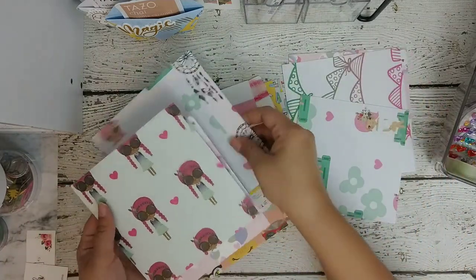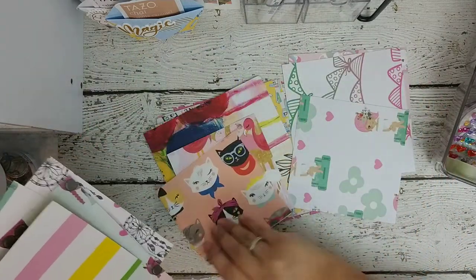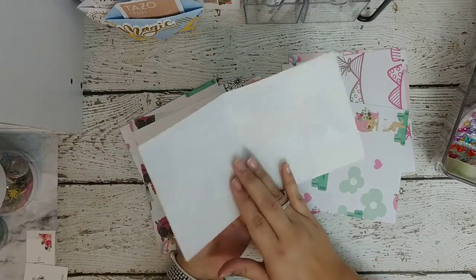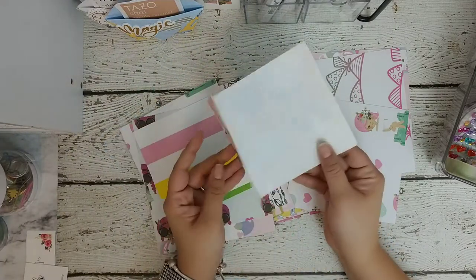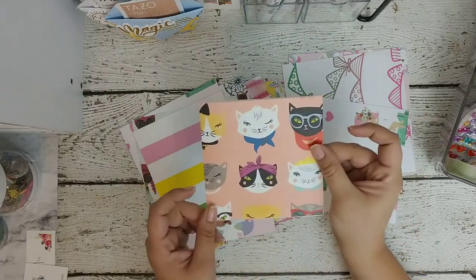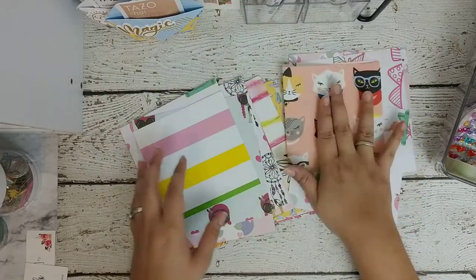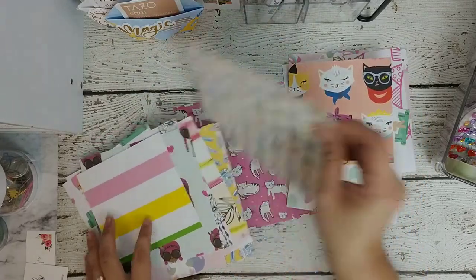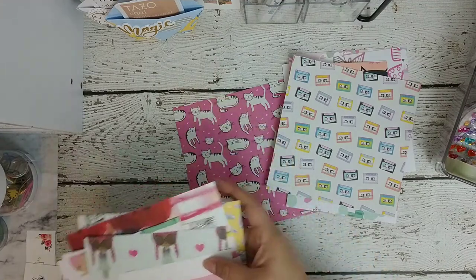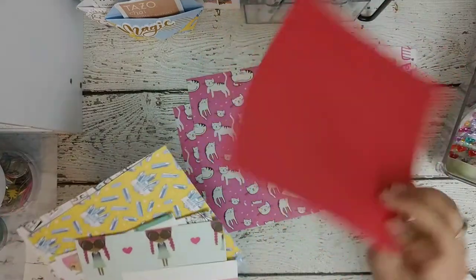There's one that I did have — this is one side, but if you fold it over you can use both sides. I really love this; it's a specialty paper that I got at Paper Source and I really want to use it. So we're going to try that one, then we'll do this bigger one — the little cat one — and then we'll go with the dark color.